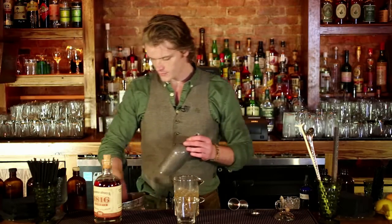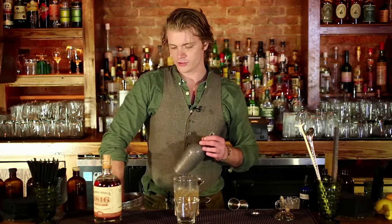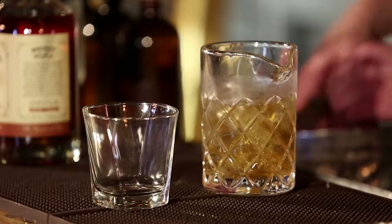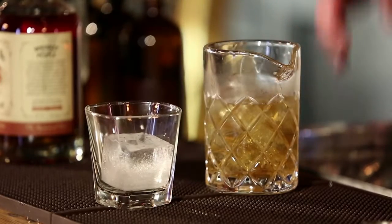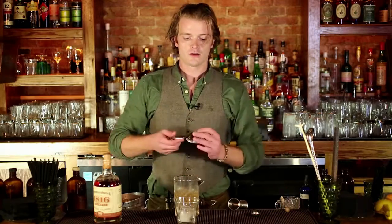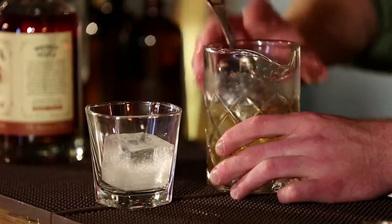I'm going to add ice to the mixing glass and we're going to stir. Next we're going to serve this over one large cube. These aren't necessary, but I like them because they tend to keep your drink cold but dilute it a lot slower.